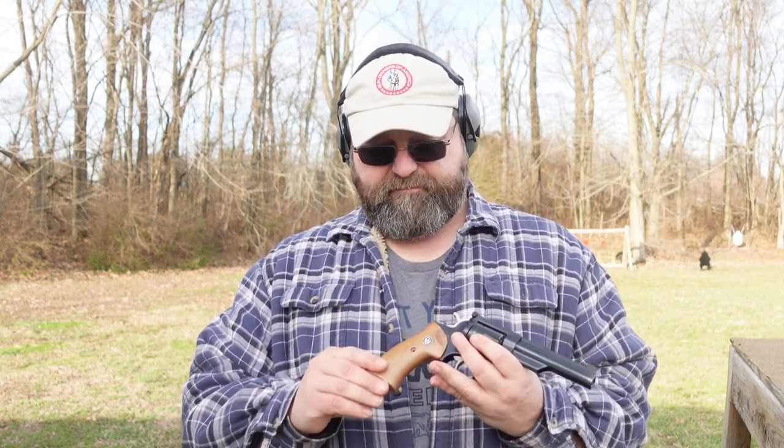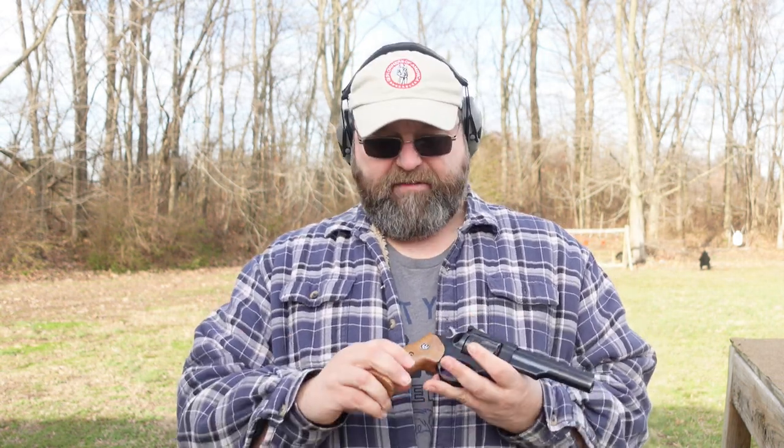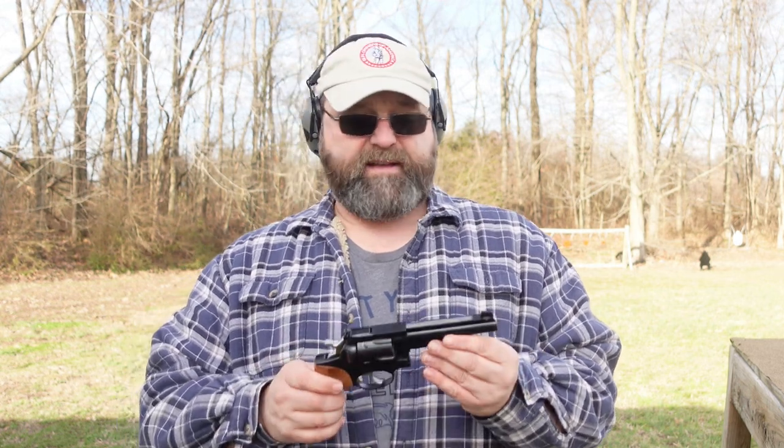I could have better grips if I was really shooting this a lot — something with a little bit of texture would be better because these are very smooth. But it's a big enough, heavy enough revolver that even .357 Magnum is really not that big a deal out of this gun. I don't feel the need to change them. A little bit of checkering would have been nice, but they complement this dark blue of the revolver, so I'm keeping them.